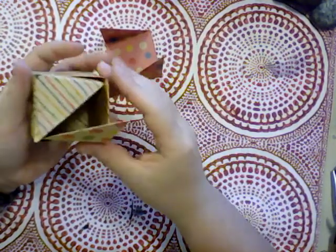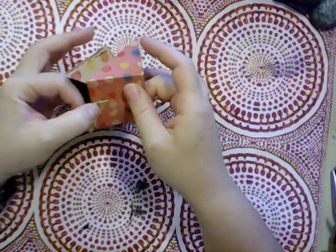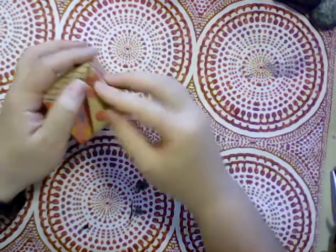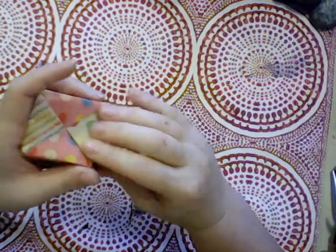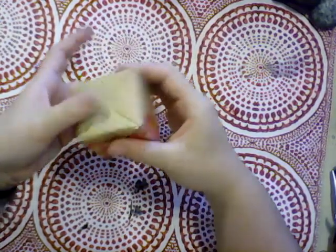All right, last one — it goes in and under, and in and under. Just tuck everything back in, tighten it all back up, and there we have it: one paper cube made out of six square pieces of paper.